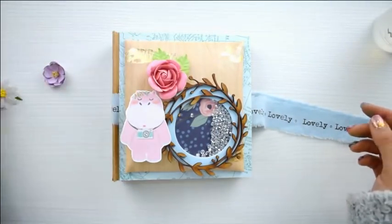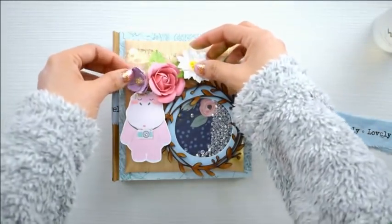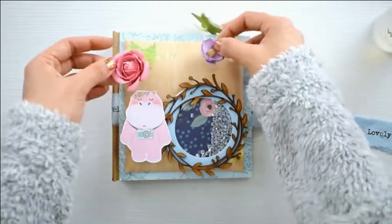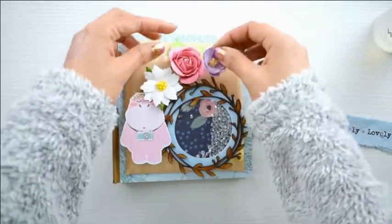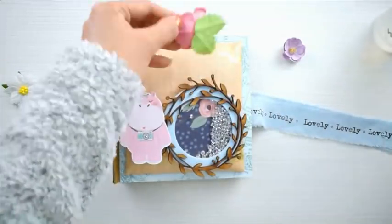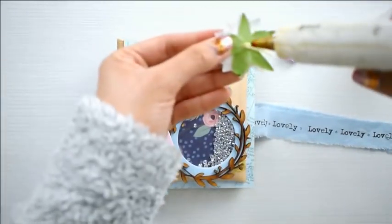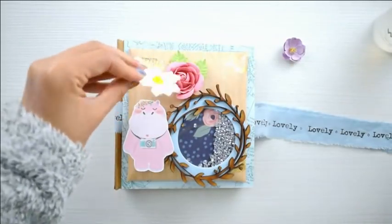Al final agregué dos o tres gomas eva al hipopótamo para que quede a la misma altura, luego la florecita y ya está. Queda hermoso — estoy enamorada de este proyecto porque es un mini súper lindo. No suelo hacer minis, pero ciertamente es un toque súper lindo de vez en cuando hacer algún mini álbum, ideal para guardar recuerdos. He impreso mis propias fotos en casa con la Canon Selphy a 7 por 9 centímetros, imprimiendo dos fotitos por cada hoja.